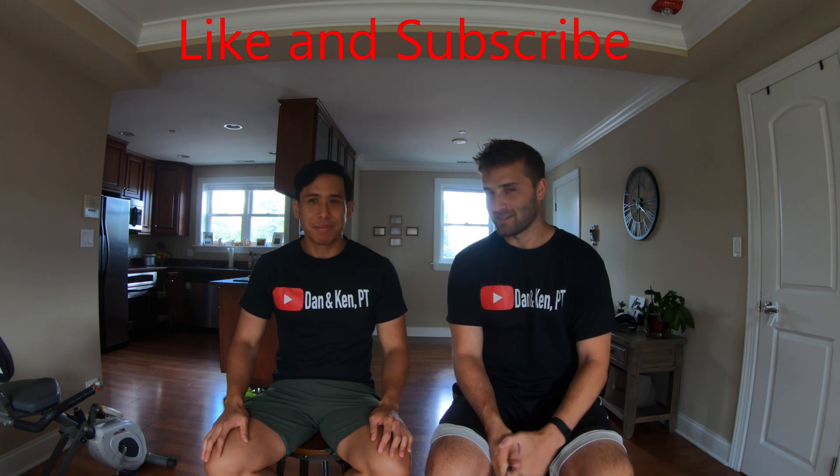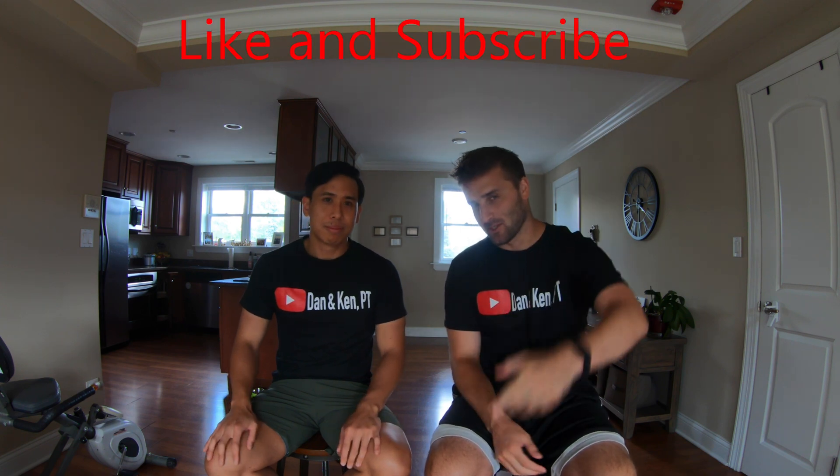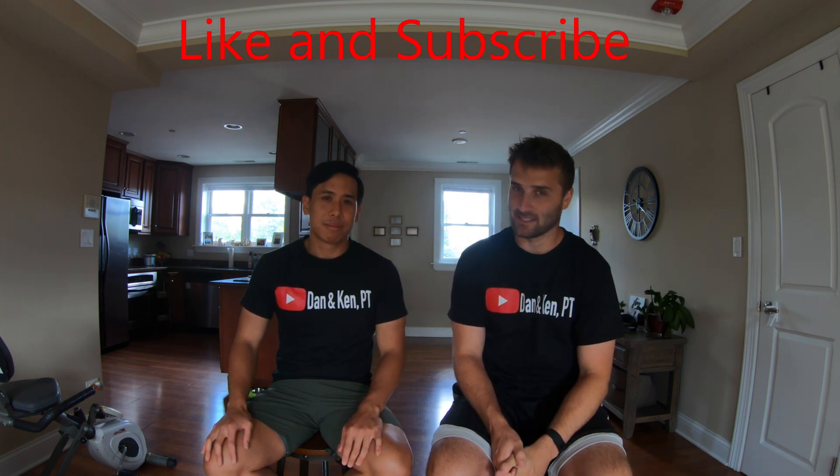We hope you liked the video. If you did, give it a big thumbs up and subscribe down below. If you have questions, please email us at danandkenpt@gmail.com. And remember: live, laugh, love.